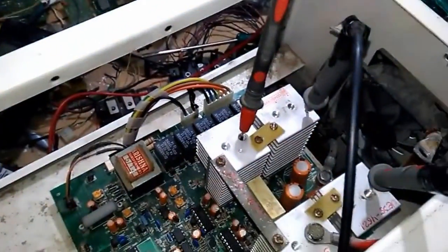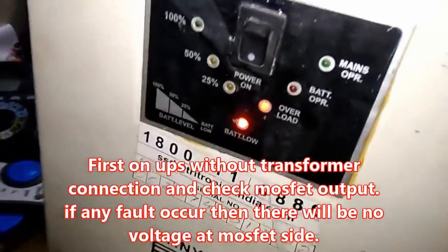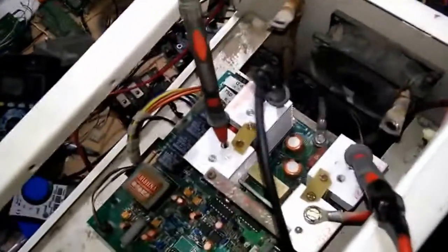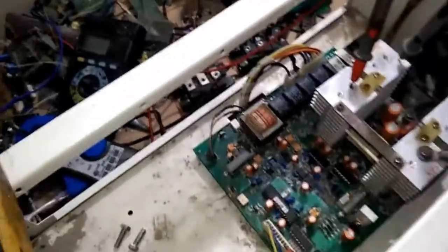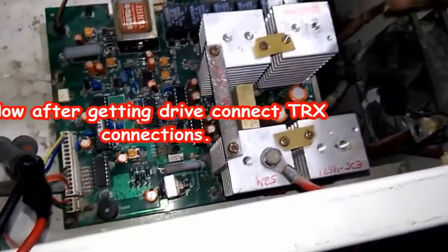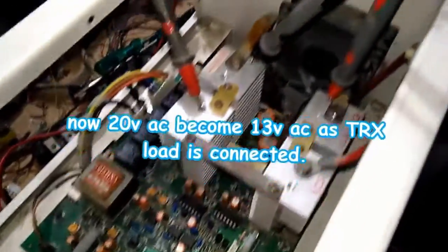I just need to switch it on in battery mode. You can see it gives 20 volts — it goes on overload, but we got 20 volts. That means everything is okay. Now we need to check the drive. It's working fine — let's check the output voltages.